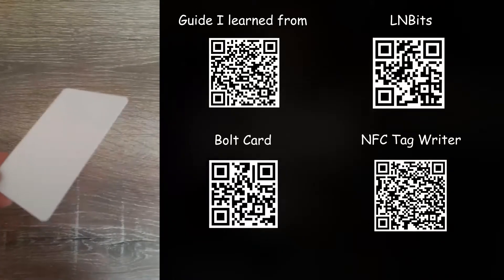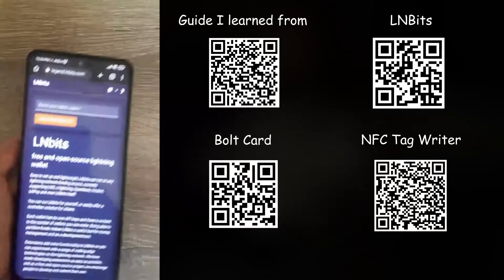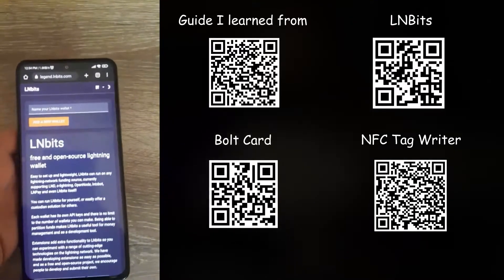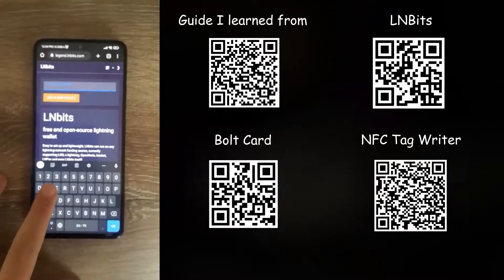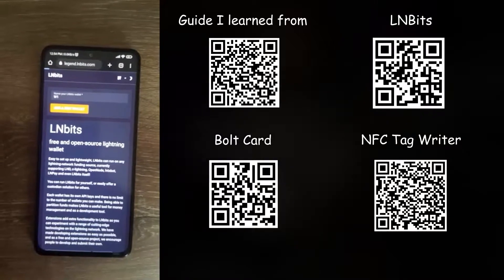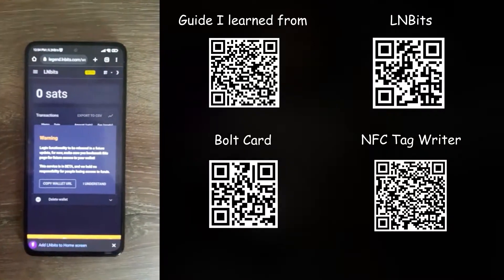To make an NFC bolt card, first you need an NFC NTAG 4 to 4 card. Once you get it, go to AllenBits to make your lightning network wallet.